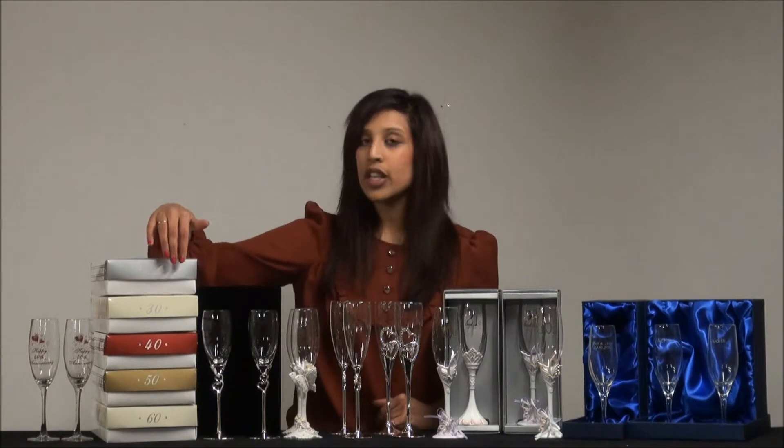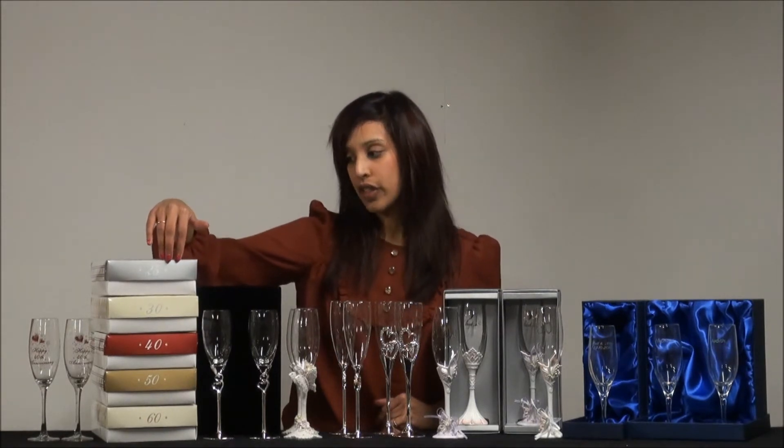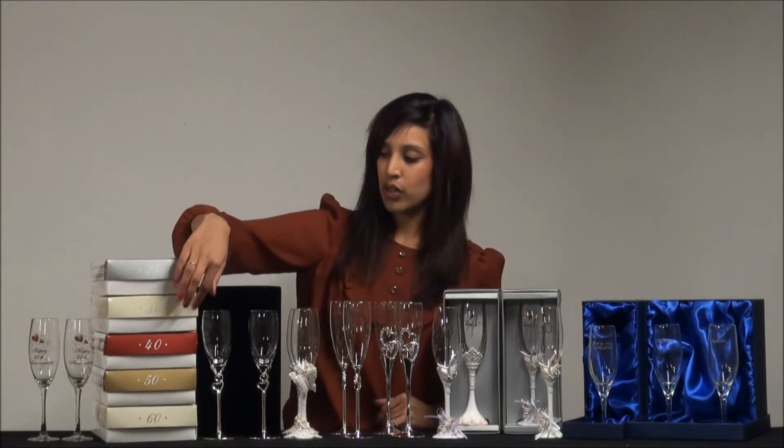So let's start over here. Here I've got a range of landmark anniversary flutes. This one here is the 25th; we've also got 30th, 40th, 50th and 60th anniversary flutes.